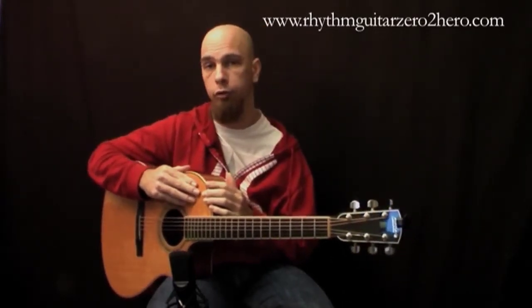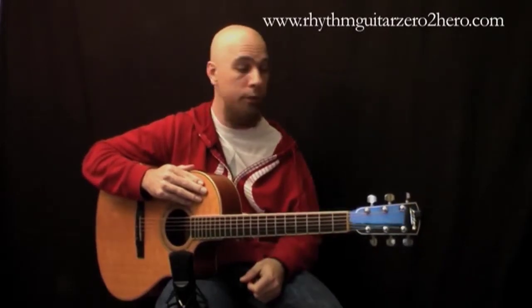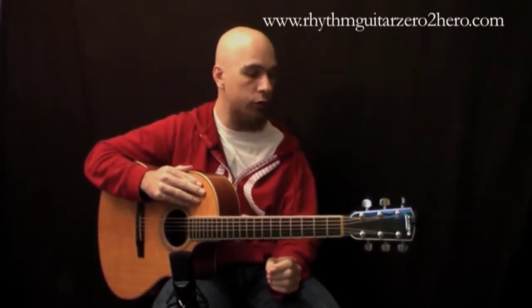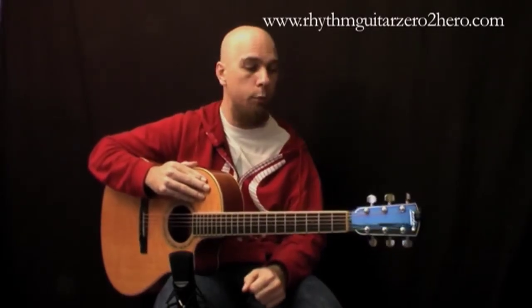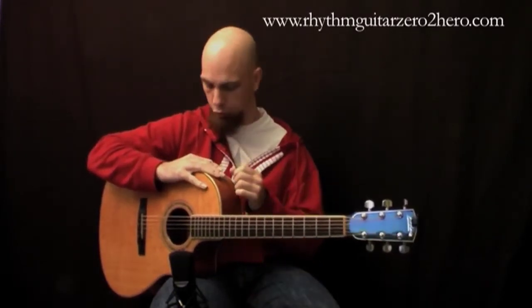My suggestion to students is: try and get as good a guitar as you can, and get the best quality you can afford. Once you've got that, take your guitar to a proper guitar tech for a proper setup. Don't just take it to anyone who claims they can do guitar repairs if you've never seen them touch a guitar — someone can really mess up your guitar if they don't know what they're doing. I personally don't do my own repairs, but I know who I can trust.